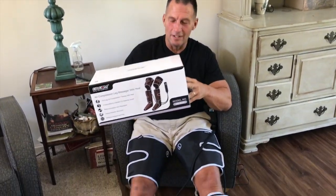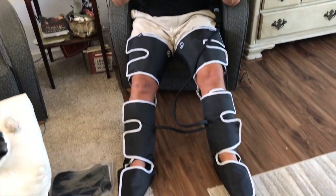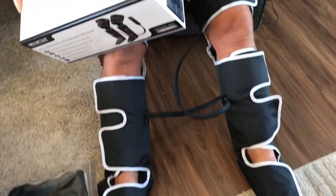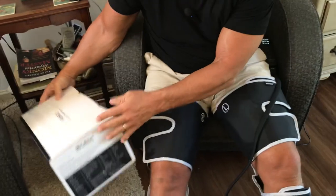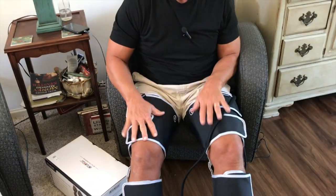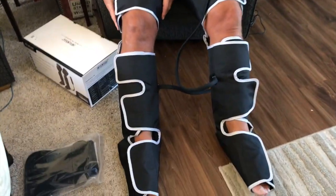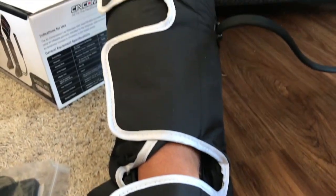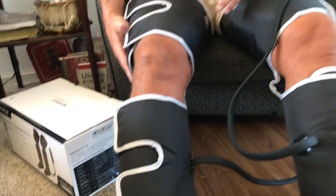I want to give you a quick review on this Syncom air compression leg massager with heat. This is probably one of the coolest things I've ever put on my body for recovery. These are similar to the air compression type devices — like if you've ever had your blood pressure taken, it kind of just inflates with air.